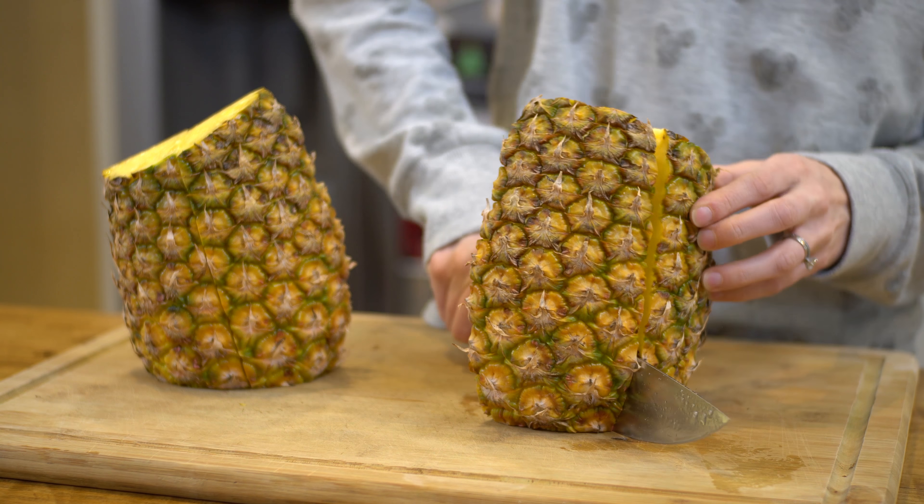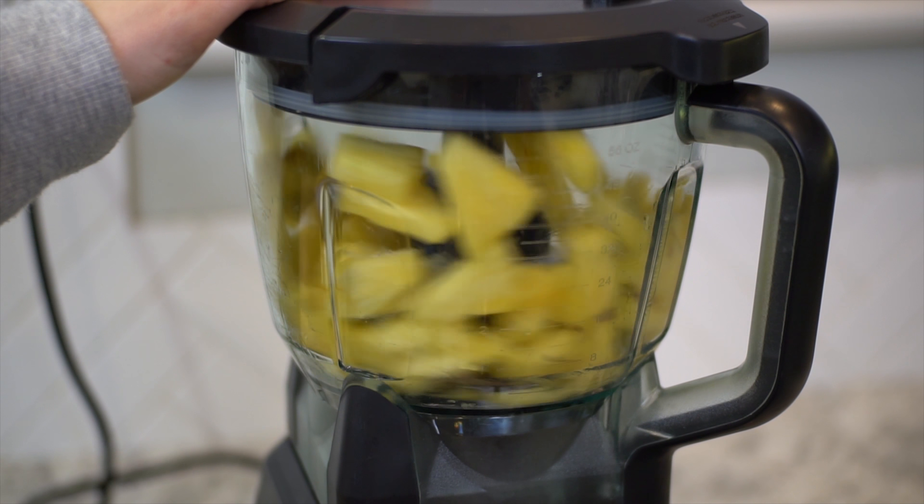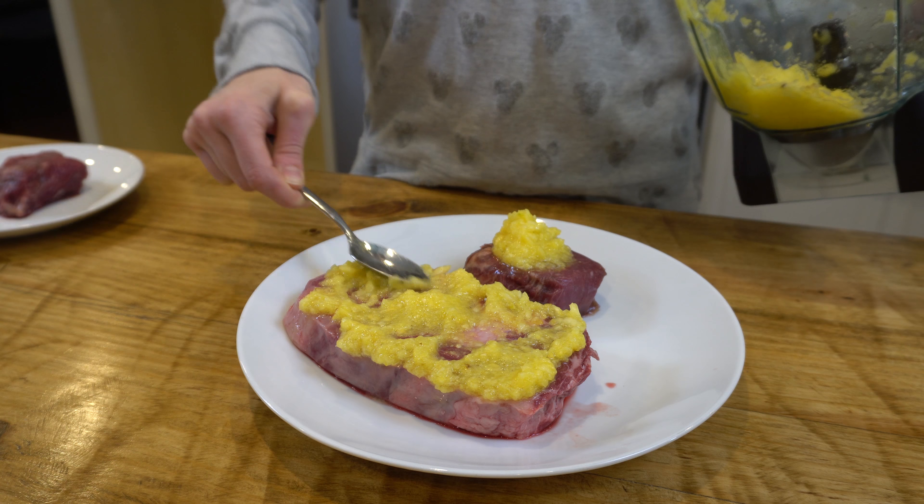For the pineapple, all that we did is we took a whole pineapple, we cut it up, took some of it, put it in the blender, blended it up for a while to get it as fine as we could. Then we poured it and scooped it over the steaks. And that was pretty much it.